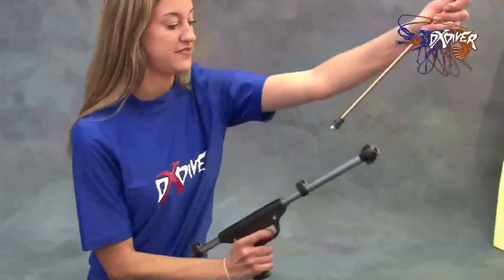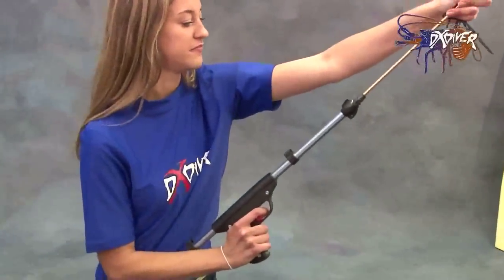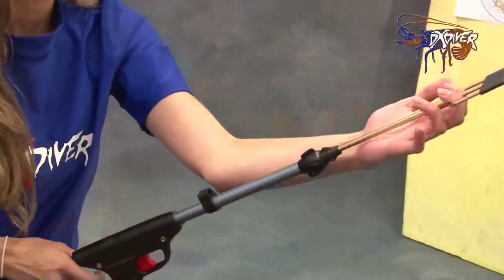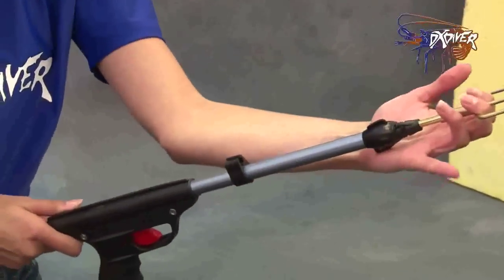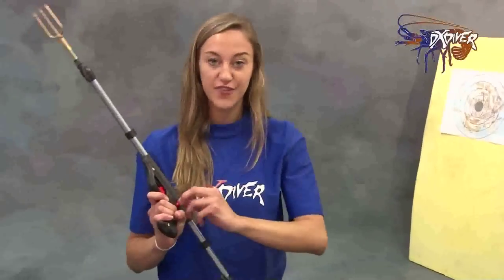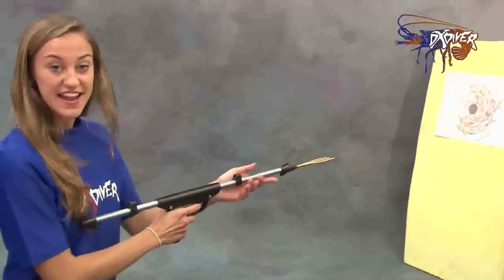Now I'm going to assemble it. Locked in. Take off the safety — and now we have the safety on, we're going to just switch it off. And now we're going to take a shot.